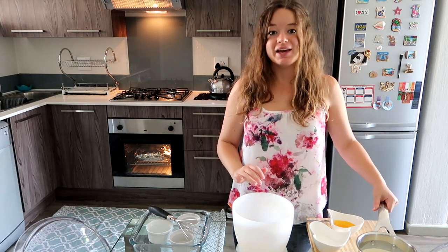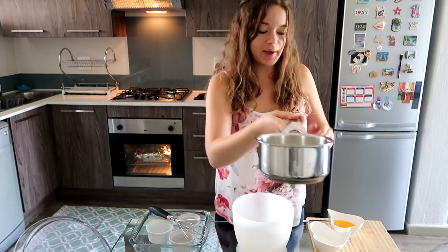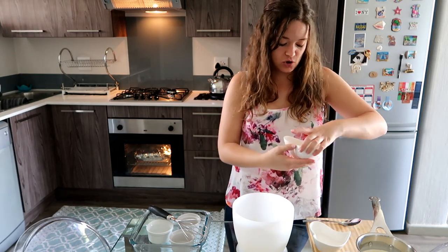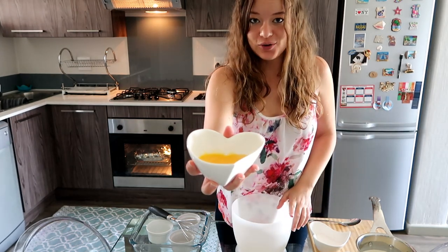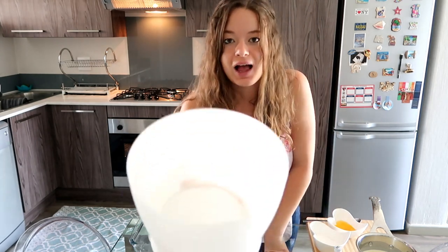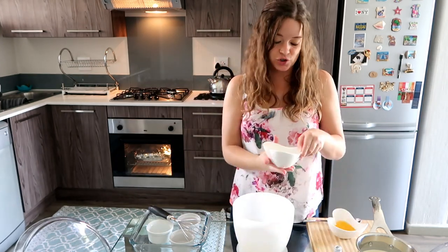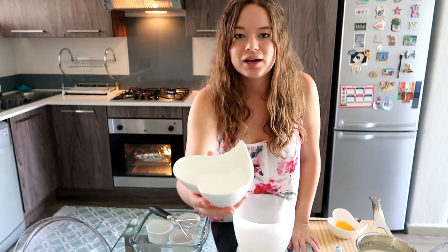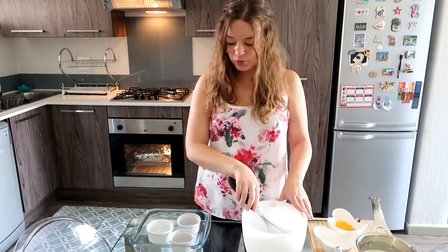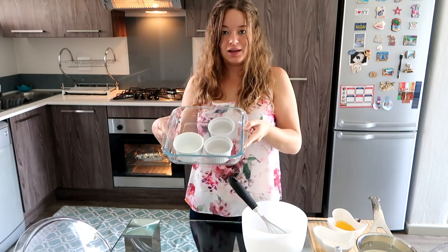So what you're going to need for this recipe is one cup of whipping cream — fresh cream — ready in a pan, or a pot. You're going to need three egg yolks, either vanilla essence or a vanilla pod, 50 grams of granulated or caster sugar — I've already measured it out. Extra sugar, I've got granulated here, but you can use normal white sugar as well for on top. You'll also need a whisk, a bowl, a deep dish, and three ramekins.